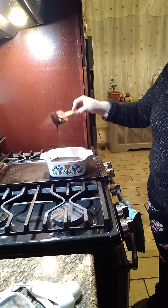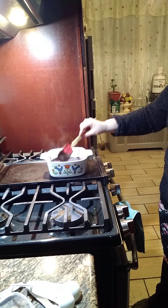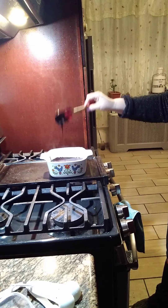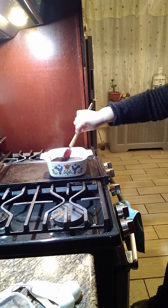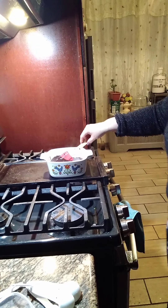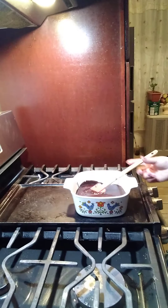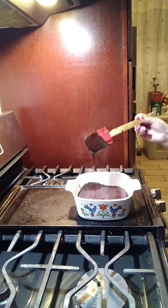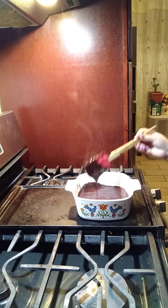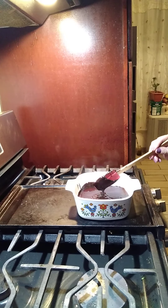Guys, this is delicious — you put it on top of the bundt cake, on top of the cake. Esto es rico para las tortas, para los queikis — muy deliciosa. Let me show you a close look so you can see how beautiful it is — nice and creamy. You put it on top of your cake. Whatever — I'm gonna put it in the fridge to see how it turns out.